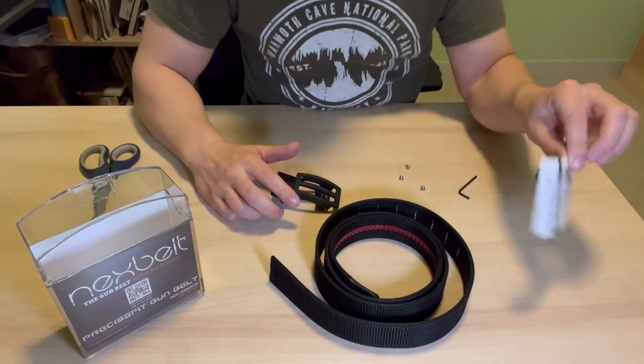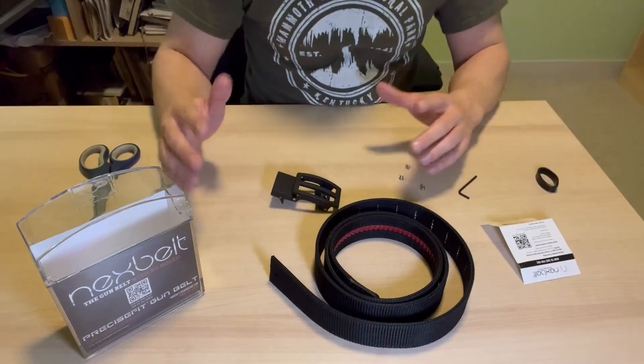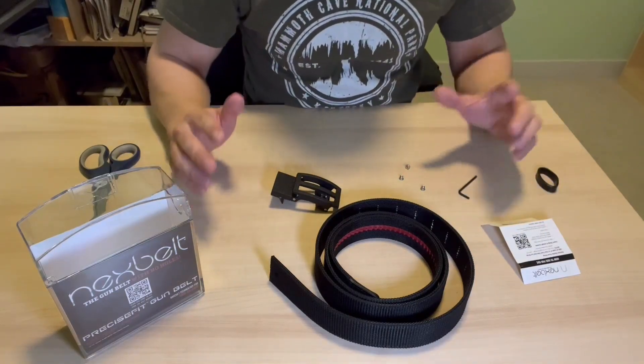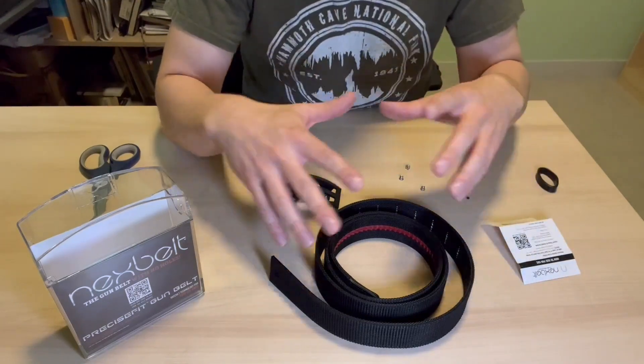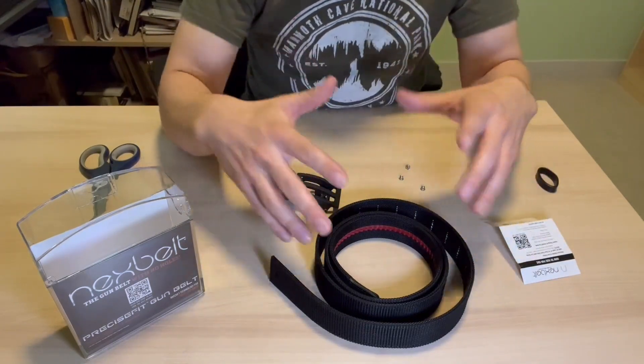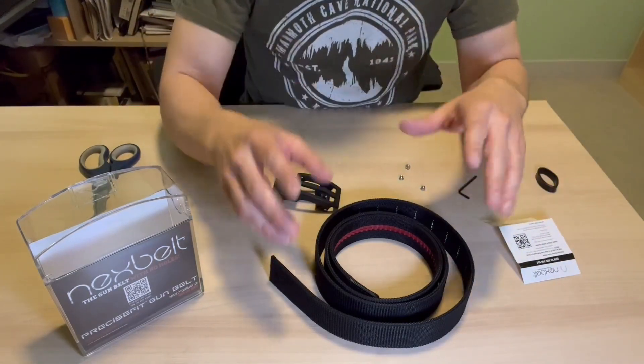You have your instructions on how to size yourself. In essence, what you want to do is add about four inches to your belt size. I found that I've only been adding about two inches, but it's about preference — whether you're going to carry outside the waistband or inside the waistband is definitely up to you.